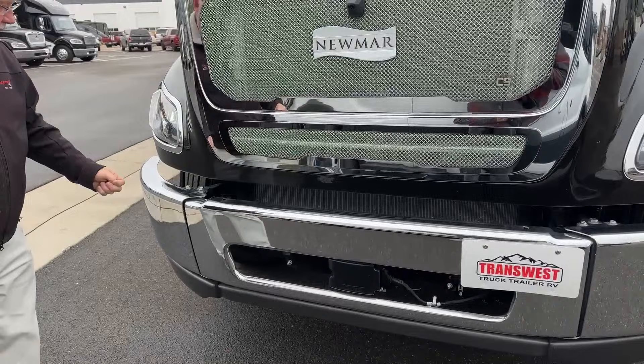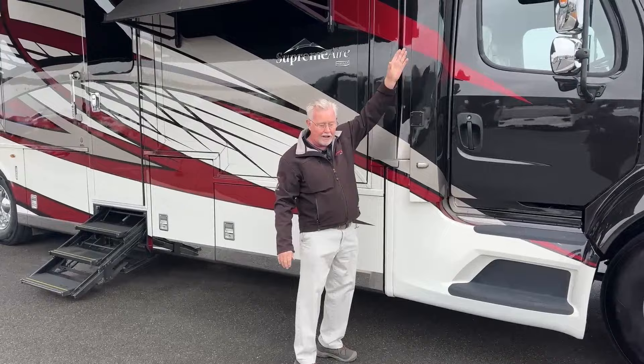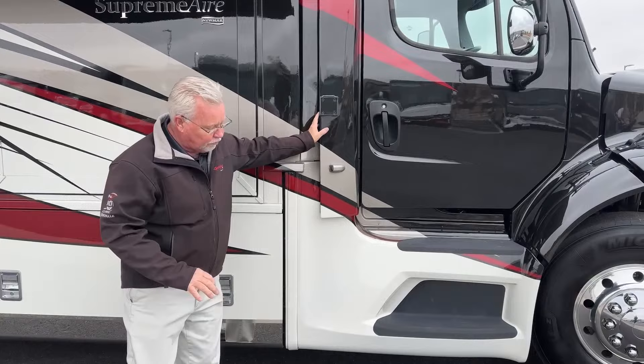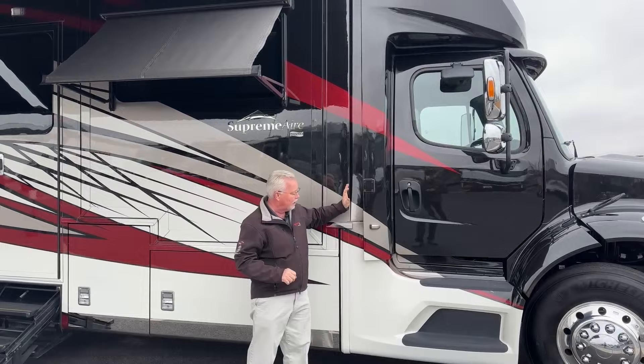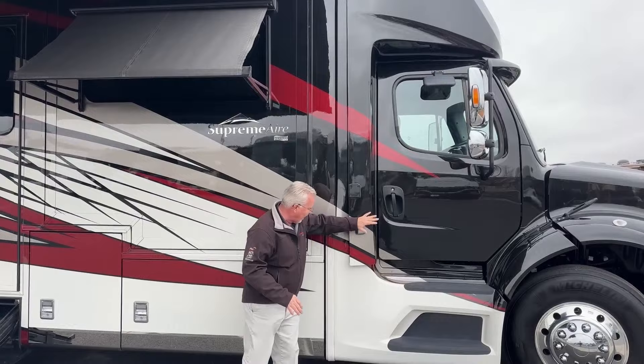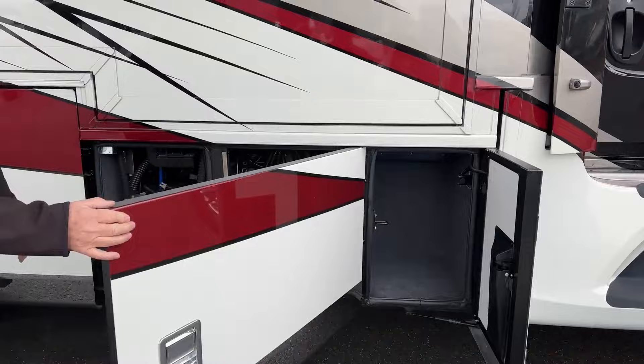Let's look at the storage compartments as we walk down the side. Right here is a flag holder — there's a little bracket so if you want to fly your college colors you can. Also unique: this is an air ride cab. Most companies bolt the cab down to the house so it's one solid unit, but Newmar gives you a more comfortable ride with an air ride cab — there's a baffle system where this part of the cab rides a little independent from the rest of the house. A real unique feature.